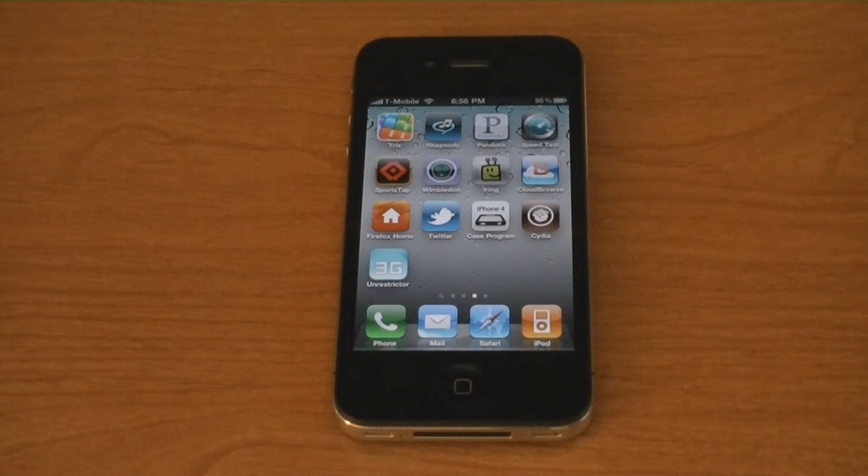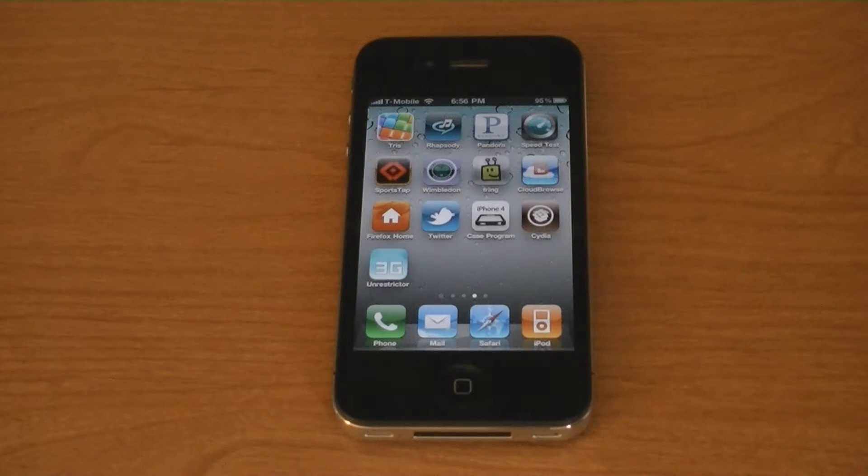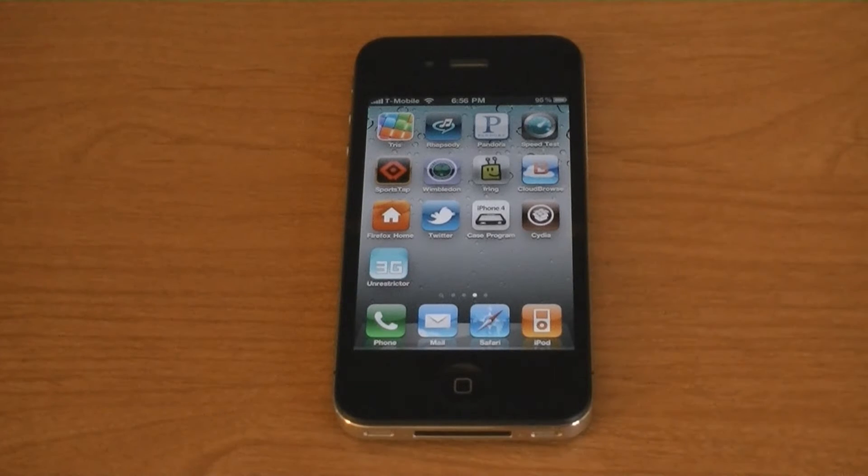This video is going to show you how to unlock any iPhone on firmware version 4.0 or 4.0.1 using UltraSnow. This works on the iPhone 4, the iPhone 3GS, and the iPhone 3G.